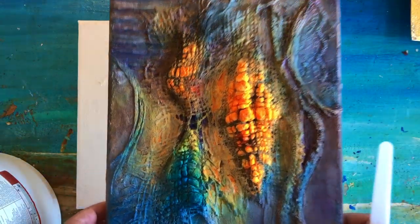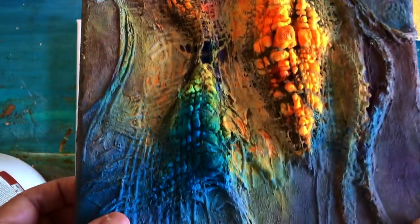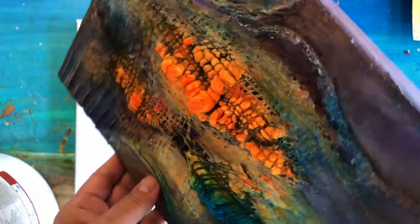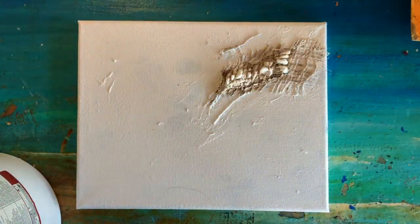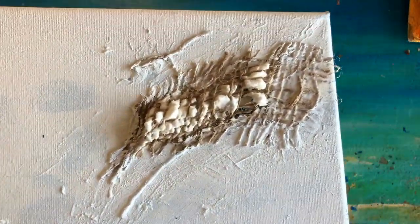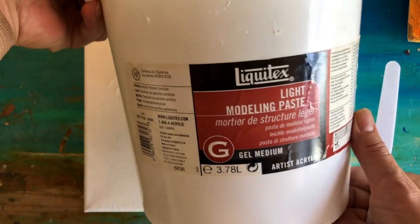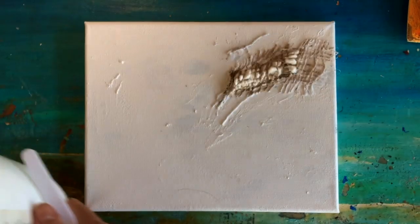Let's take a closer look at the corn effect. I promise it's really easy to create, but if your first attempt doesn't look like my work, don't worry and don't get discouraged — you will master it with time. As you can see, I've already started my new canvas. Now let's talk about materials: you will need modeling paste — any brand works.